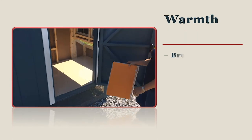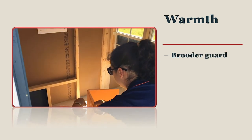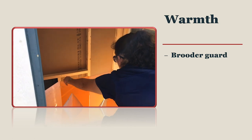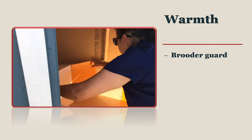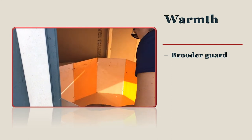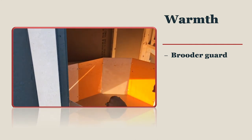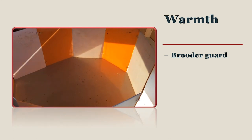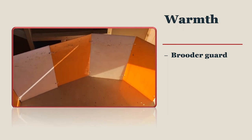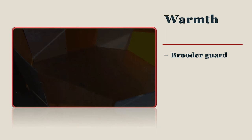Keeping chicks warm is important to their survival when they are young. A brooder guard is a plastic or cardboard barrier that is 12 to 18 inches tall and surrounds the heat source so chicks cannot wander away and become chilled or lost. A round brooder guard ensures that chicks cannot get stuck in a corner. Brooder guards are usually only used for the first few days as chicks become familiar with their surroundings, and then the guard is removed.